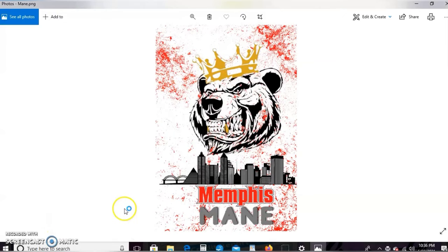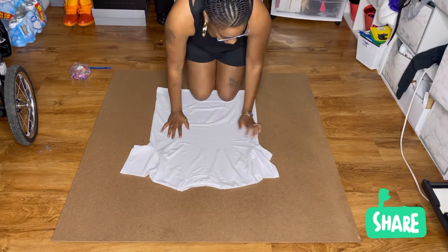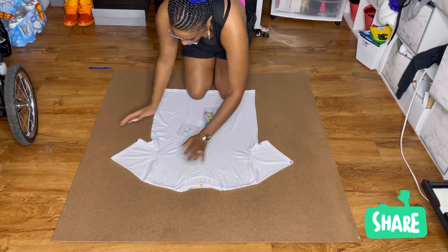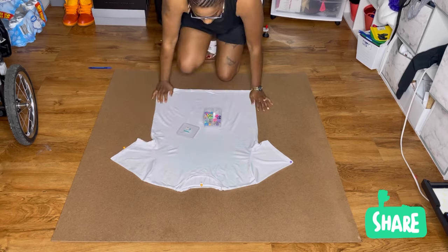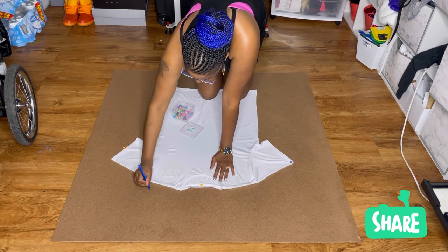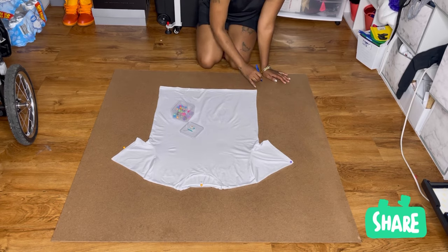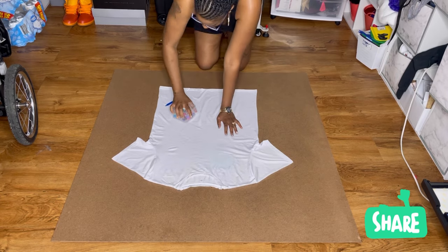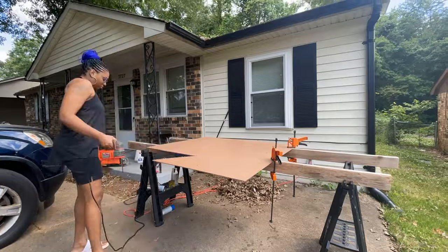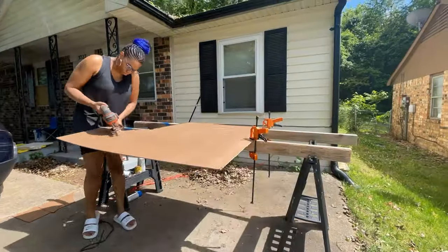This next part of the tutorial is optional but super helpful and I do recommend it. I'm basically making a t-shirt jig. To do that, I'm going to trace the outline of the shirt slightly bigger because you want to stretch the shirt to get a nice smooth flat surface. I'll cut it out with my scroll saw. If you don't have a scroll saw, you can achieve this with cardboard as well — just do what you can with what you have, but I definitely recommend making a jig.